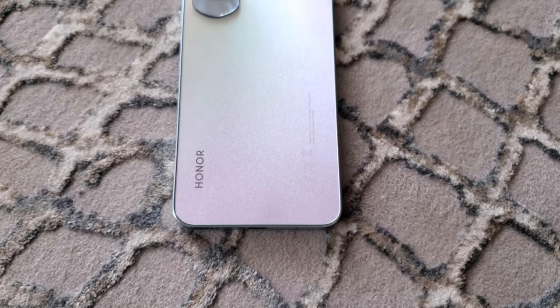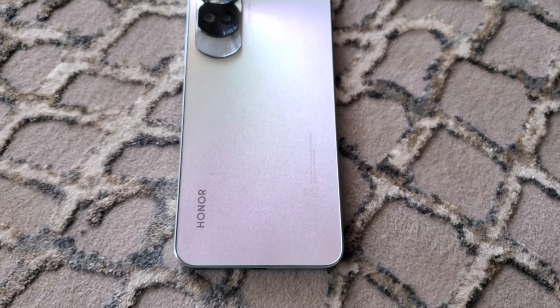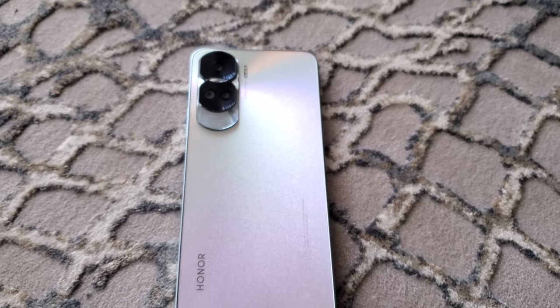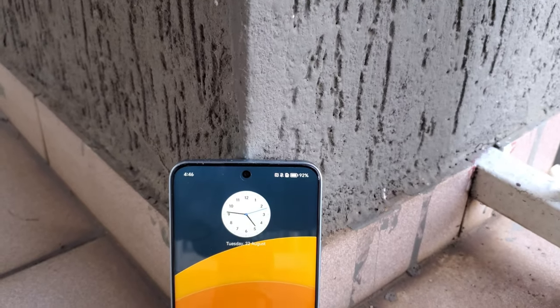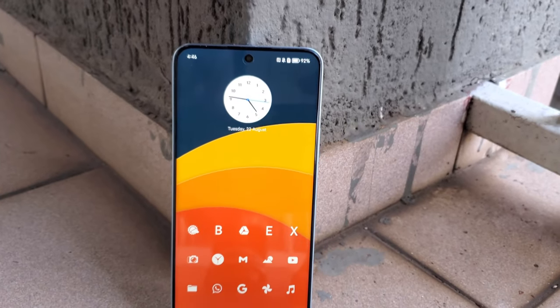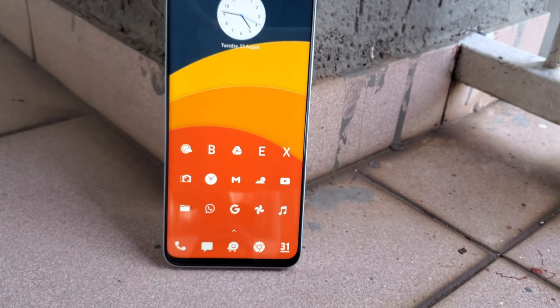This is the Honor 90 Lite 5G, the younger brother to the widely popular Honor 90, and it has just launched here in South Africa. This is a fantastic device and I think it has slipped a little bit under the radar, as most of the media hype has been regarding the Honor 90.